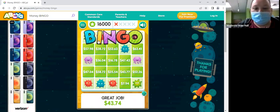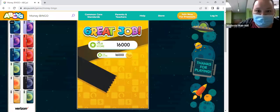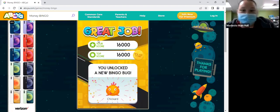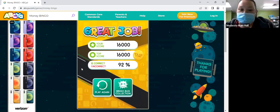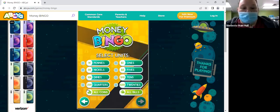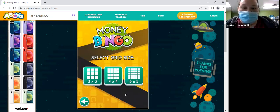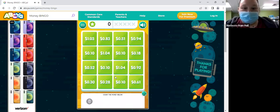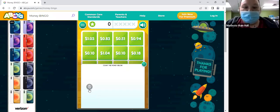Good job, you guys! I'm going to make it a smaller board and just point now. All right, we're going to do all coins. Okay, this is just coins. So how much is this? 10 cents.